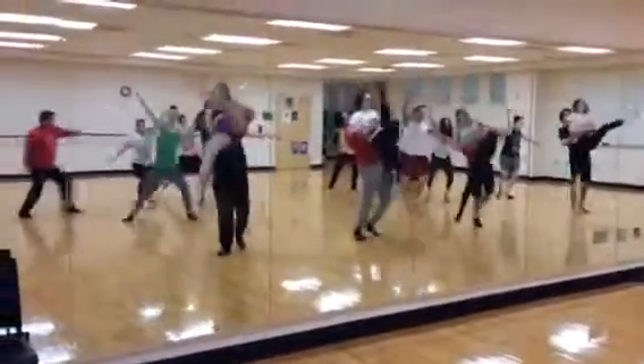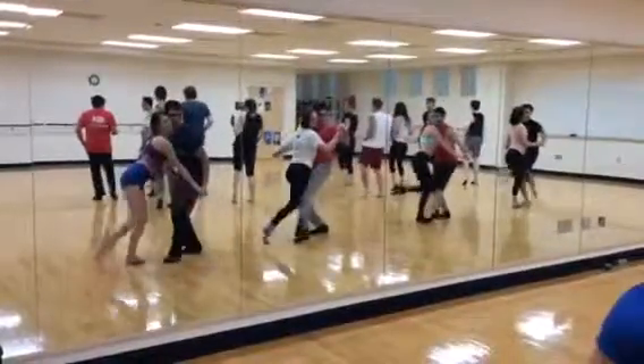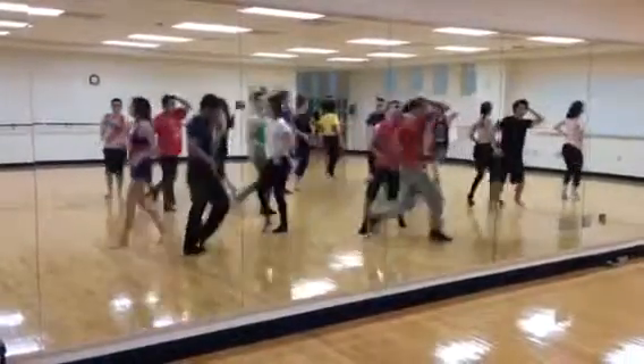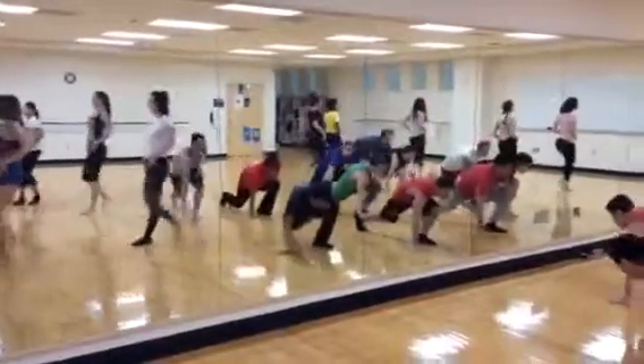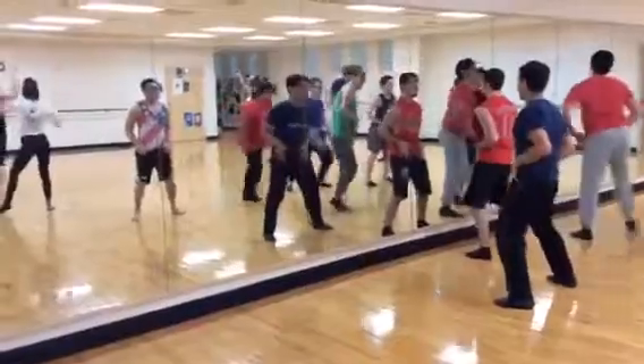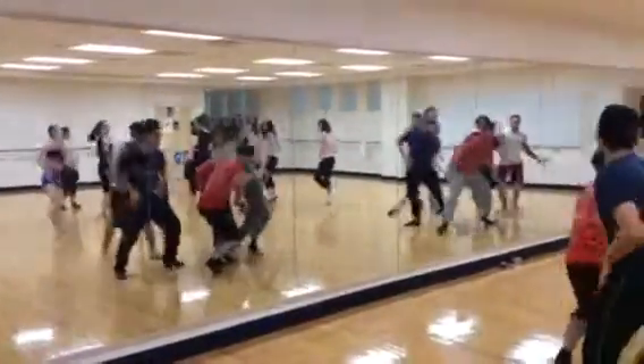Stretch those arms behind you guys — those drag steps. Samantha, you've got to learn that little section right there. John, you've got to get closer to Corey. We've got to work on that lift.